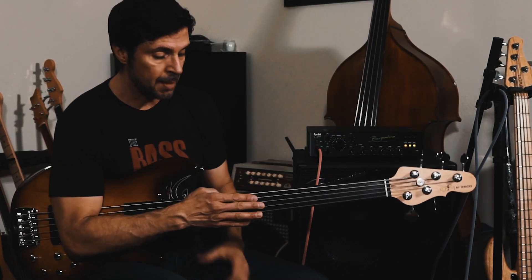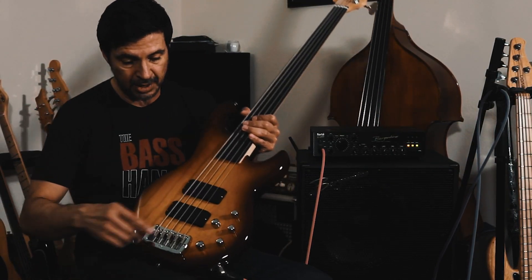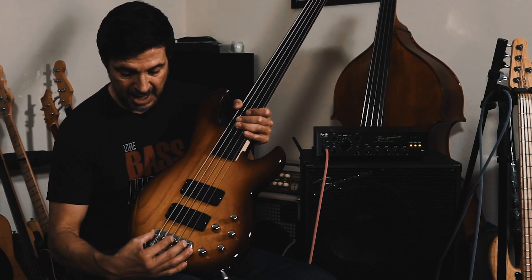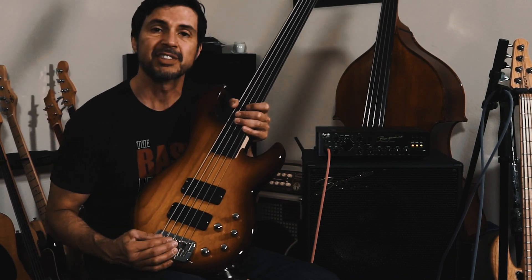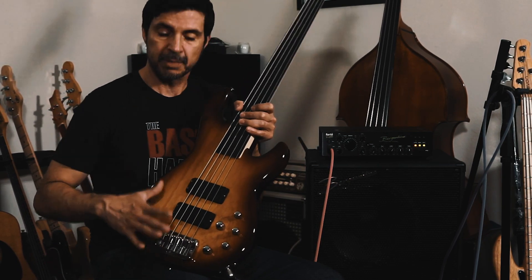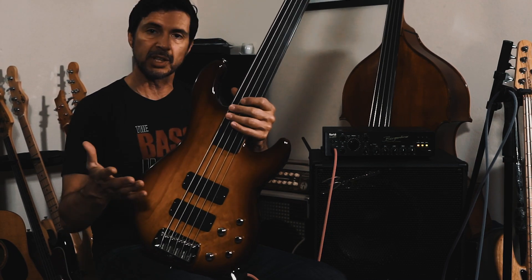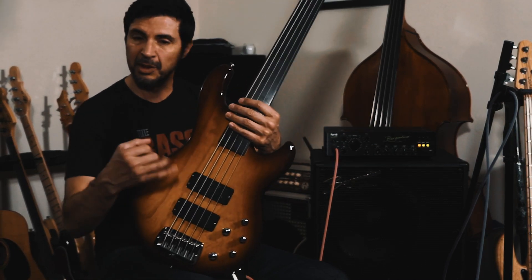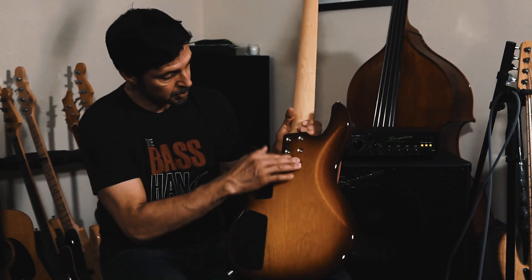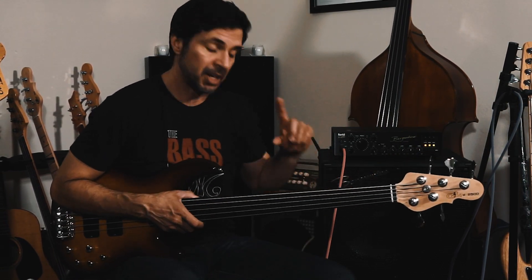This bass features an ebony unlined fingerboard. It is a five-string. It's all G&L electronics with a three-band preamp, pickup panning, two humbuckers, and the G&L satellite bridge at 17.5mm spacing. I prefer 19mm, but I have gotten really used to 17.5mm — I really like it. On fretless, it makes stuff a little easier to get around. It has a maple neck, an ash body, and an 18-volt preamp.